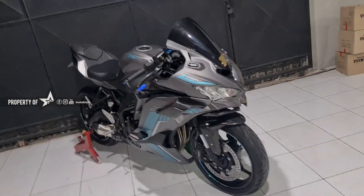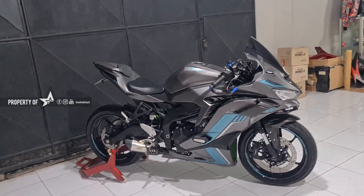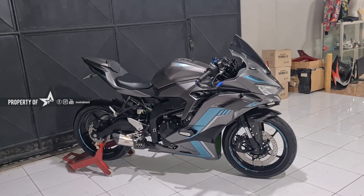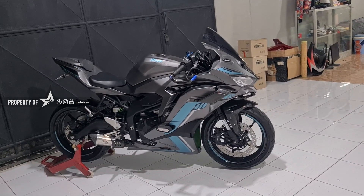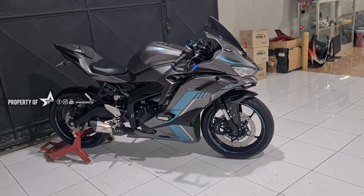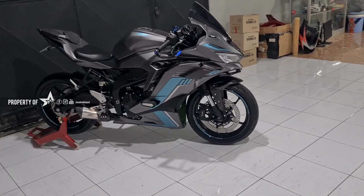Singkat-singkat aja ya, yang penting tahu hasilnya. Karena kalau diomongin ya sama aja sih, prosesnya gitu ya. Bagi kalian yang berminat bisa ke Tokopedia, Bukalapak, Shopee, Motoblast. Ingat, penjualnya itulah Motoblast. Walaupun ada gambarnya Motoblast, kalau penjualnya bukan Motoblast, jangan dibeli. Karena itu bukan dari kita.